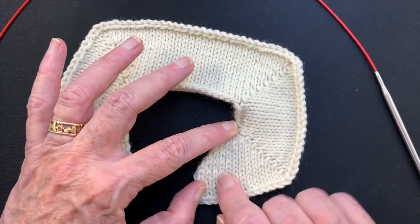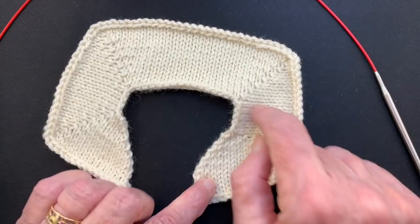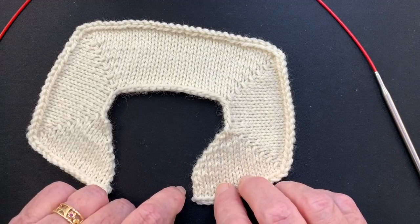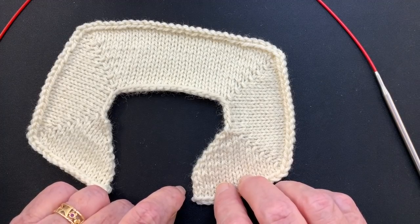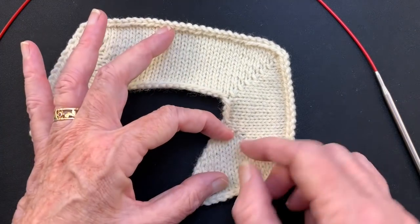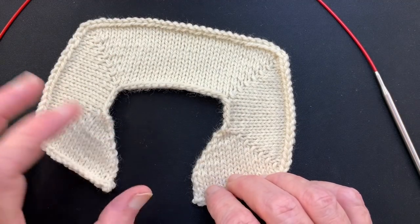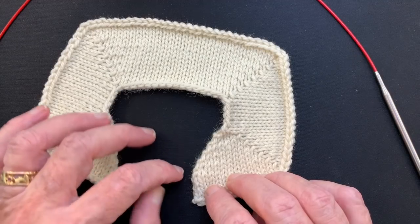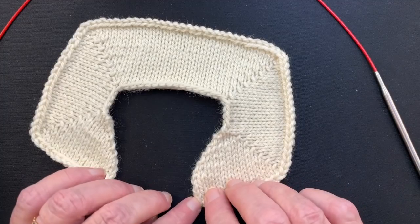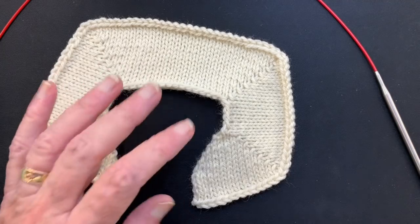Let's say you're getting seven rows to the inch in your stockinette stitch — that's your row gauge — and you're getting five stitches to the inch in whatever you're choosing for your band. That means you would have to pick up five stitches out of seven rows. I'm going to show you how to do that.